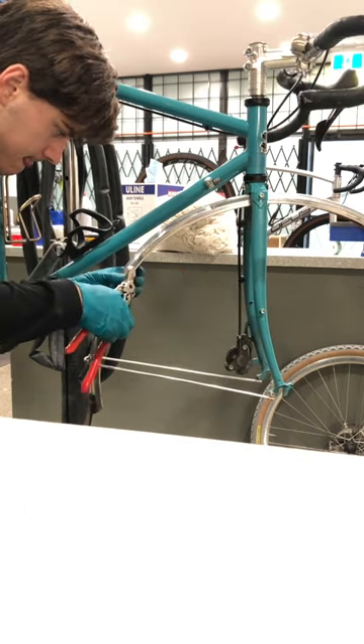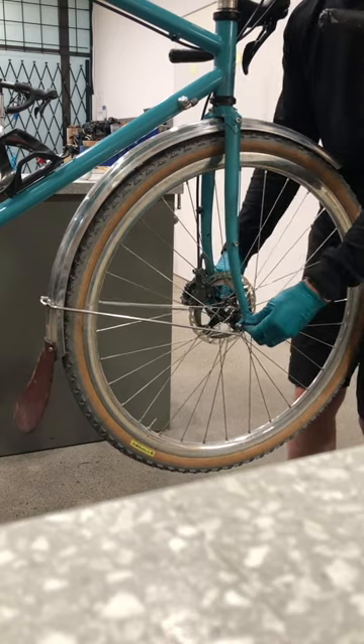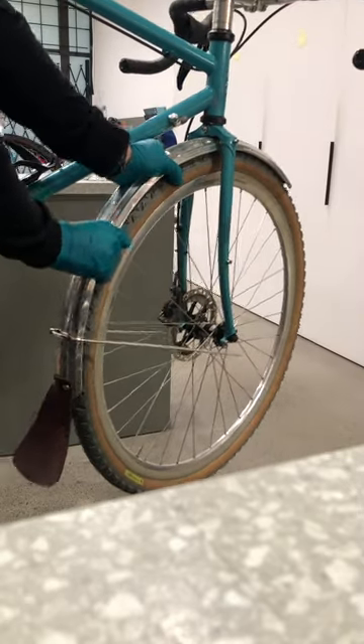Once I was finished doing those small bends, just to make it run a little straighter, I put the wheel back in so I could have a reference for something round. I then just used my hands and pulled on it, and tried to make it round again.